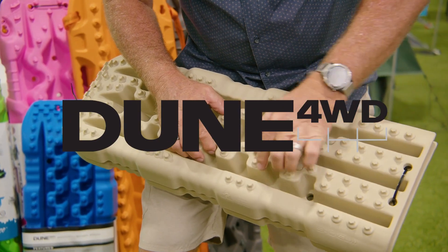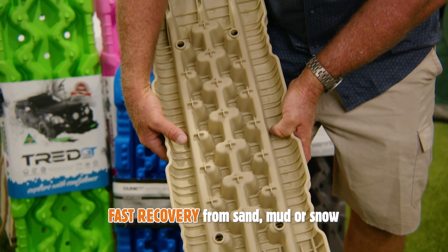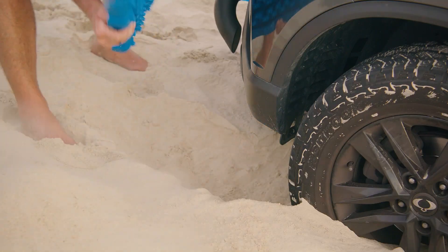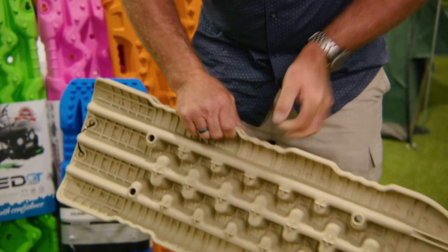As for the Dunes, they're ideal for recovering vehicles from sand, mud and snow. Textured underside for slip-free recovery, and they've got a built-in shovel for clearing debris, a whopping four-ton capacity, and built-in carry handles.